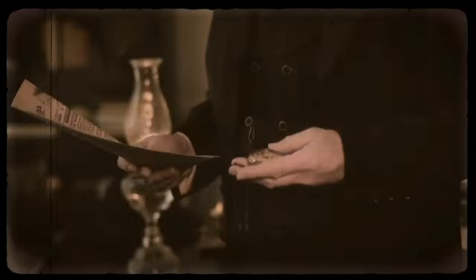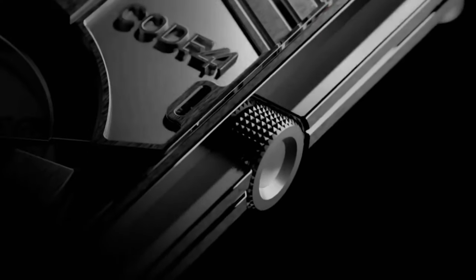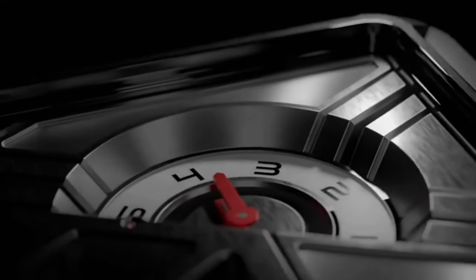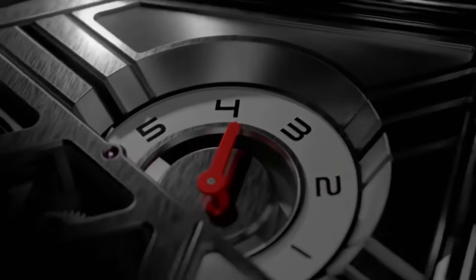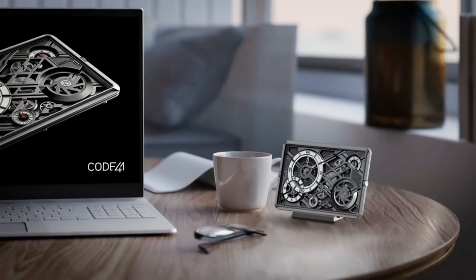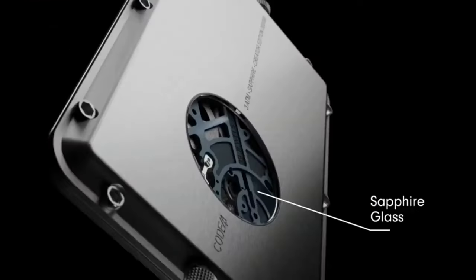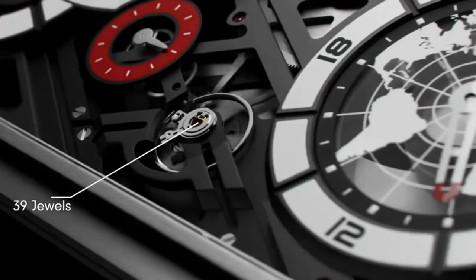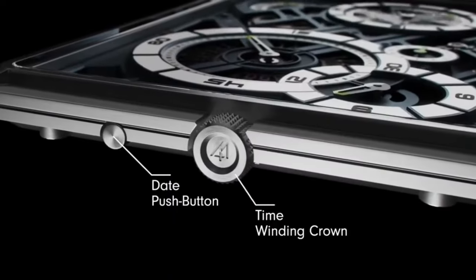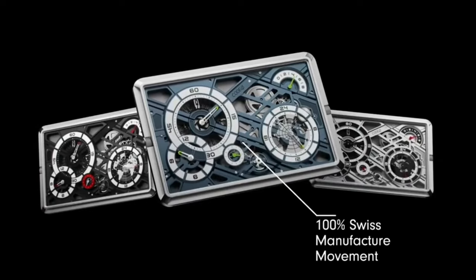You might have seen different types of watches and clocks, but have you seen Mechascape? This is a new type of mechanical object that combines the elements of a watch, a clock, and a sculpture. The Mechascape has a flat case made of grade 5 titanium and a fully visible movement that shows the beauty of the mechanics. It can be used as a pocket watch or a desk clock, depending on your preference. The Mechascape is an extraordinary watchmaking creation that offers an unprecedented view of time.